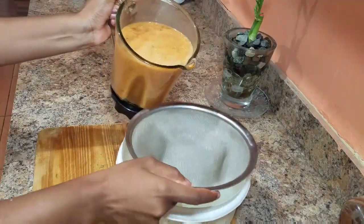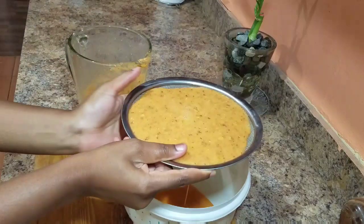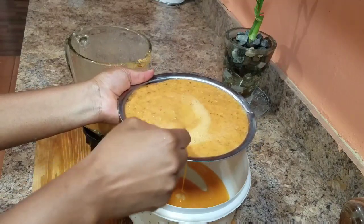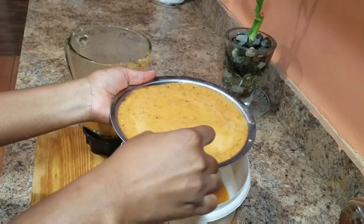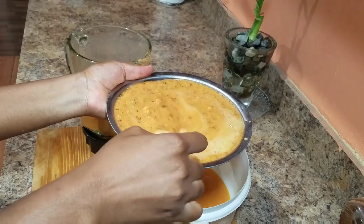We want our juice to be rich, so we're just going to go ahead and strain. I recommend that you strain at least two times just to remove anything that's not supposed to be in the juice, because sometimes those little bits from the fruits can get in and you don't want that. You want it to be really smooth when you're drinking.